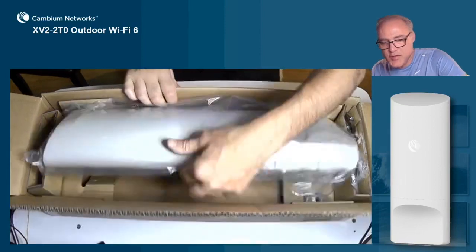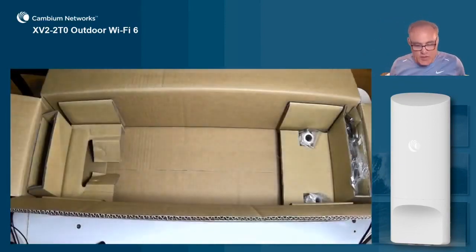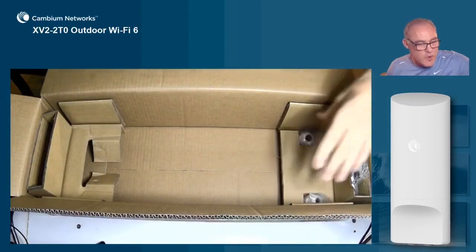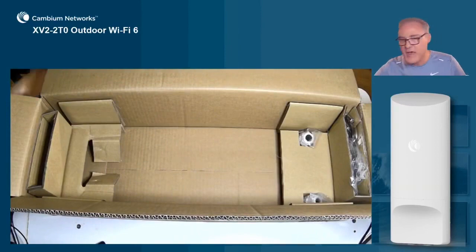When we take the AP out of the box, the second thing you'll notice is that it comes with everything you need. You have wire grommets, you have mounting accessories, and you can mount this AP to a pole or a wall mount.